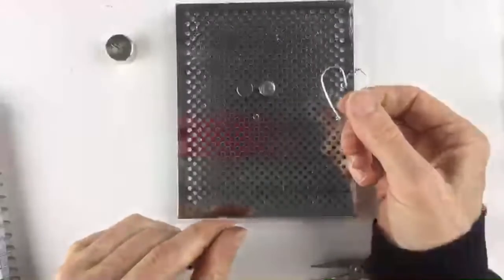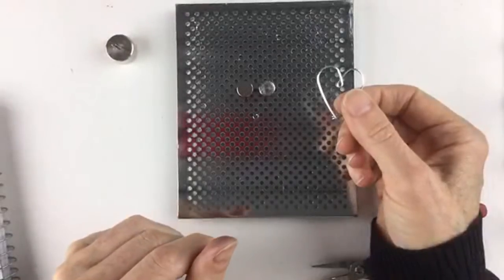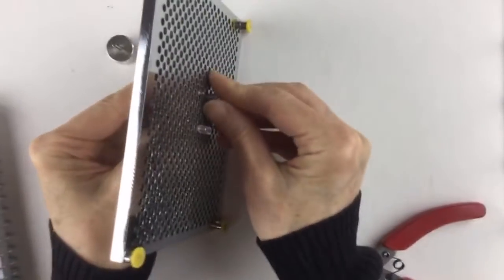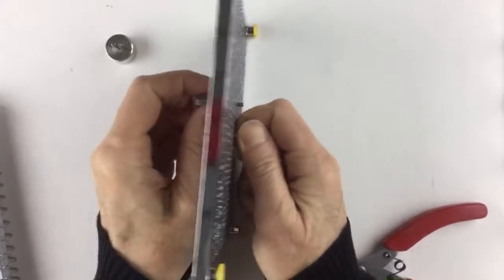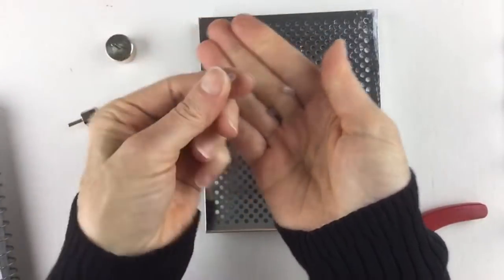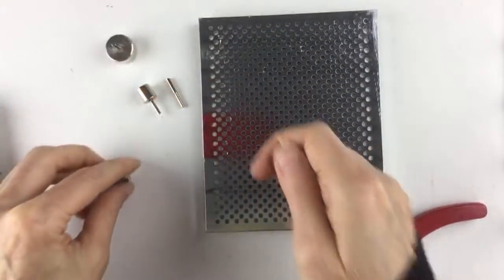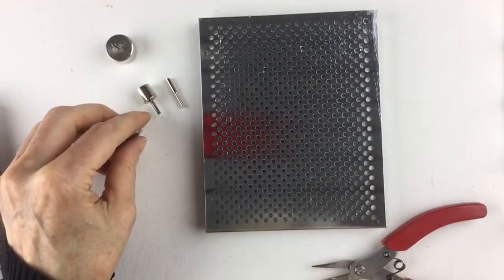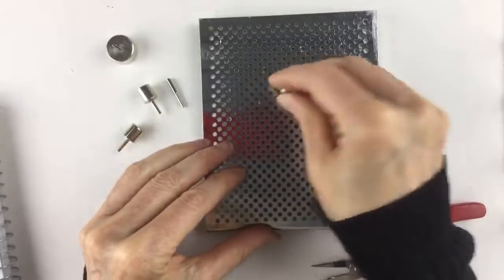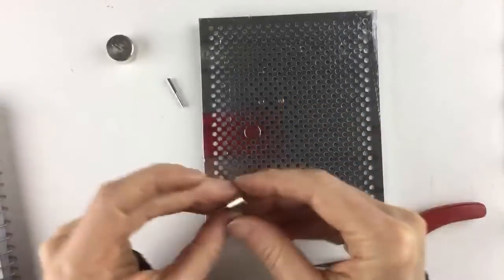I originally started making my jigs 30 years ago — back then you really couldn't buy anything. Then they came out with something called a wig jig, which is sort of interesting, but I never bought one. One viewer's little girl suggested using pieces of pencil erasers to hold the pegs — that's perfect, she's on the right track! These plugs are actually just little tubes; you could even use bits of medical tubing or similar tubing from the dollar store.